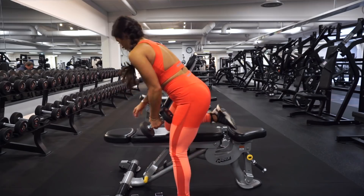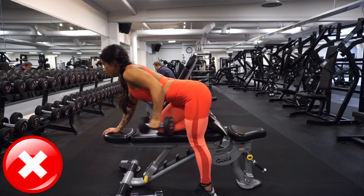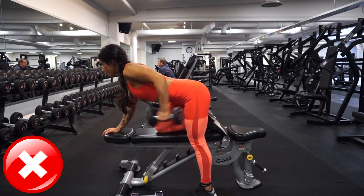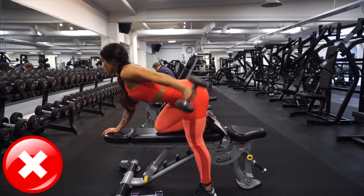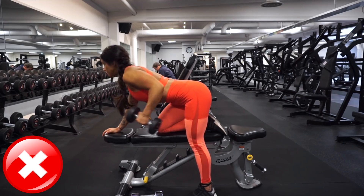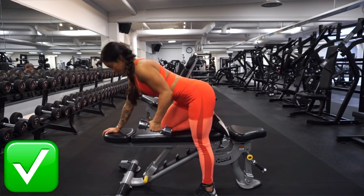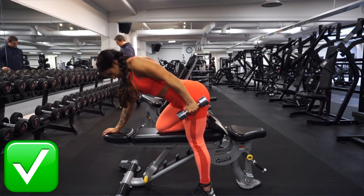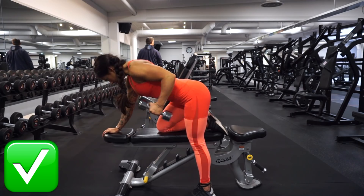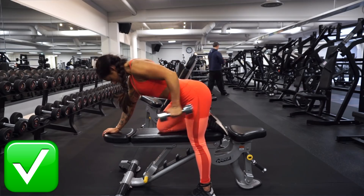The next triceps exercise is the dumbbell kickback. When performed wrong, the common mistake is swinging the weights — as you can see there's no control and I'm not really using my triceps. This is a heavy exercise so my tip is to choose a lower weight. Lock your triceps and push the weights back in a controlled way so that your triceps are the ones lifting the weight up.